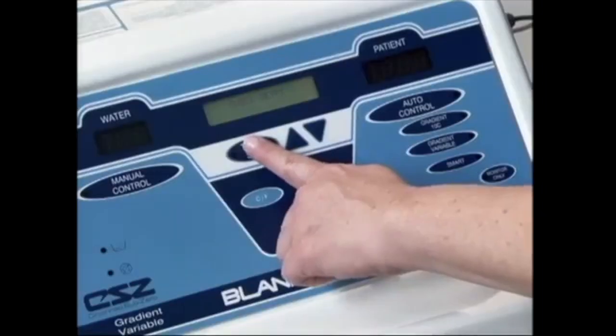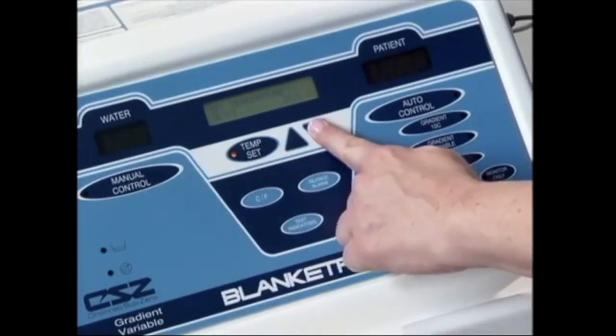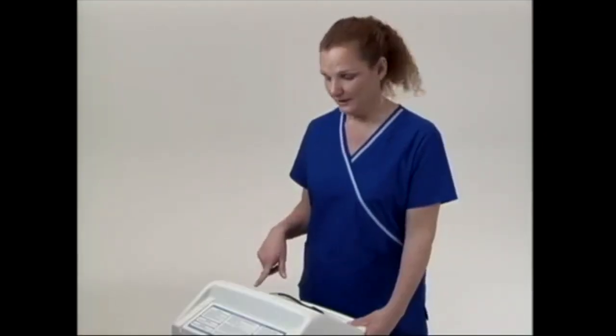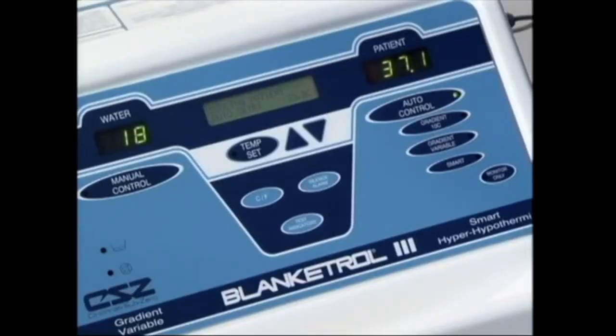To use the Blanketrol 3 in the automatic mode, you must have some sort of temperature sensing device in your patient. Then, all you need to do is hit the temp set button in the center of the console. Using the up and down arrows, set the patient's desired temperature. Then press the automatic control button. This will circulate the water around the patient at a maximum of 42 degrees Celsius and a minimum of 4 degrees Celsius.